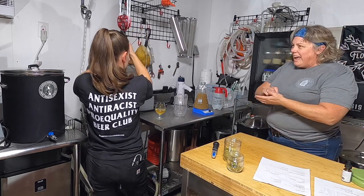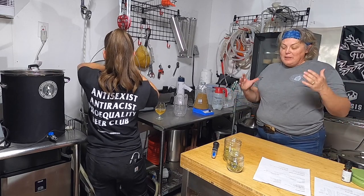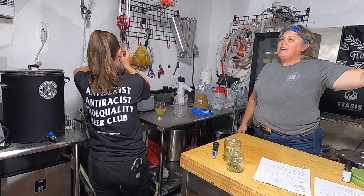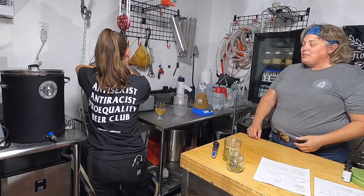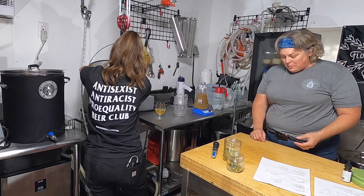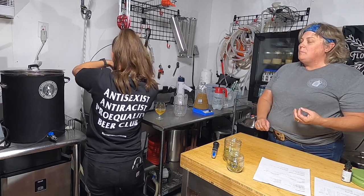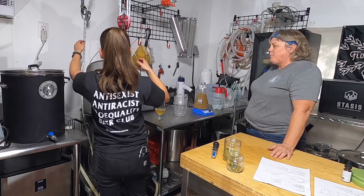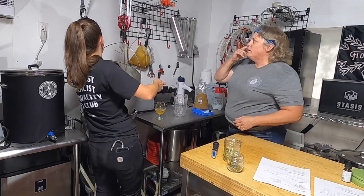As a brewer entering competitions, it's valuable to be good at tasting your beer and understanding styles. If you intended to make an amber ale but it turned out to be a brown ale, enter it as a brown ale — you'll have a far better chance of scoring well and medaling. As a BJCP judge I see that often. We'll have a really great beer and know it would place in a different category, but we have to score it based on the style it was entered in.